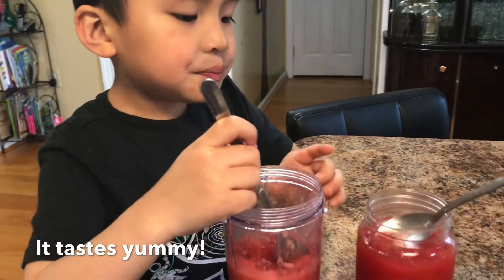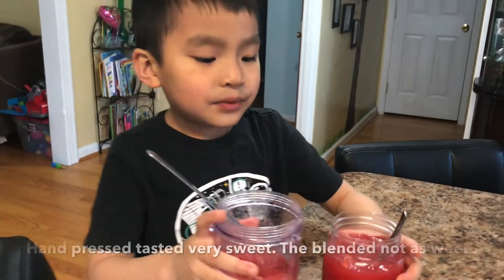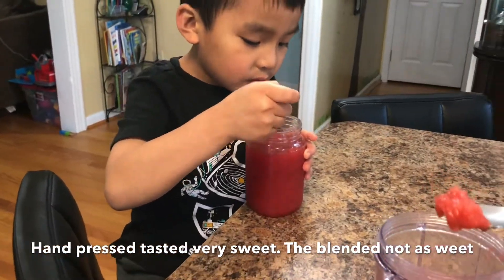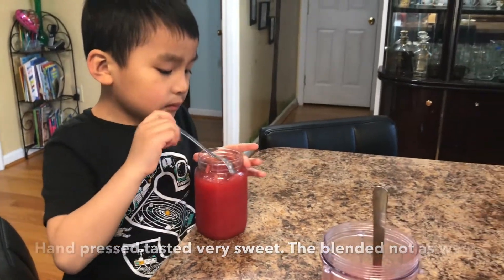Let me try Samuel's icy. Wonderful. Mmm, wow — your icy is very sweet, Sam! Good. And then I can taste mine. Mmm. Mine is not as sweet as Samuel's icy.